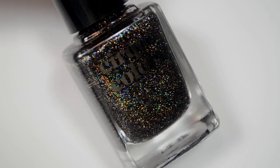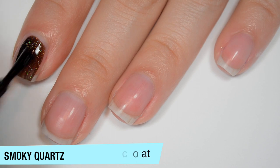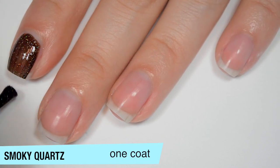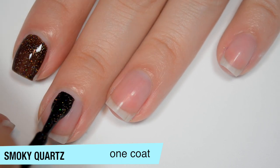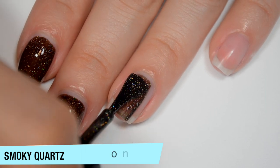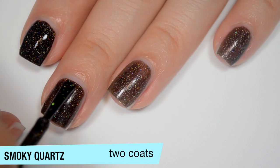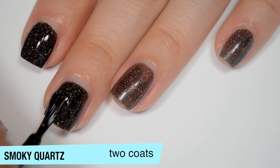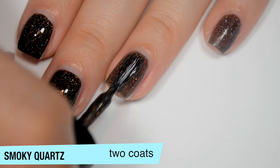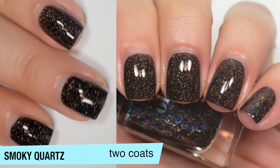The last polish is Smoky Quartz — a black jelly base with holographic flakes. It is a bit sheer on the first coat but pretty opaque for a jelly, which isn't surprising since it's black. Good formula. This one covers completely in 2 coats — there was a brief cat interruption mid-application. Another one that dries dull. That is 2 coats of Smoky Quartz.